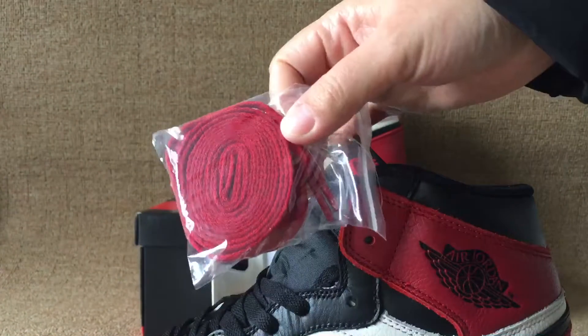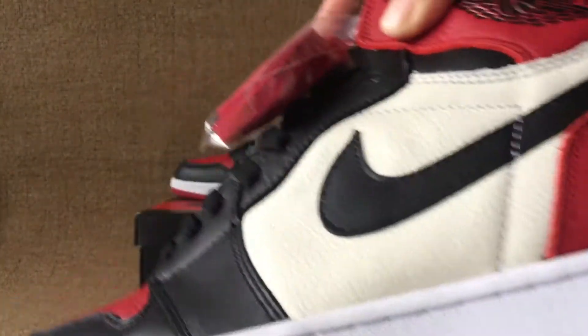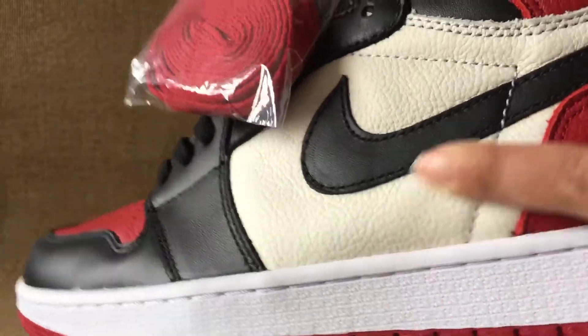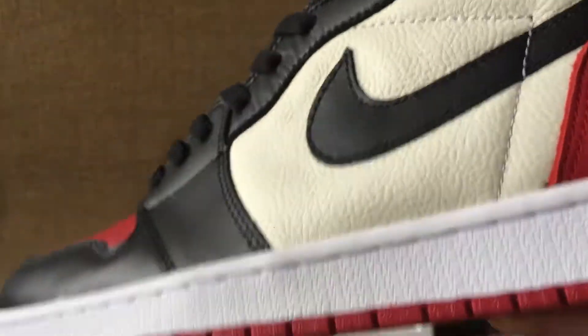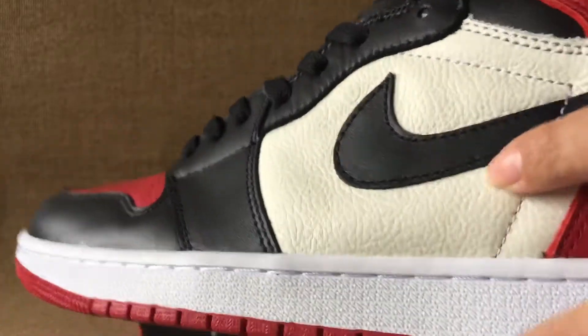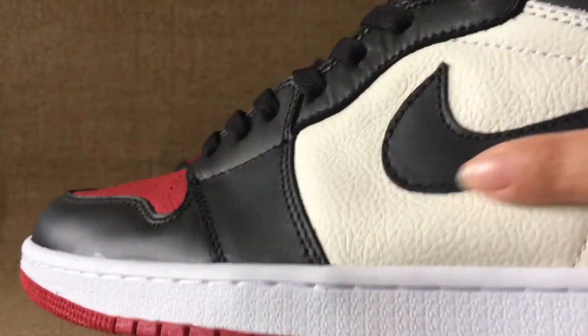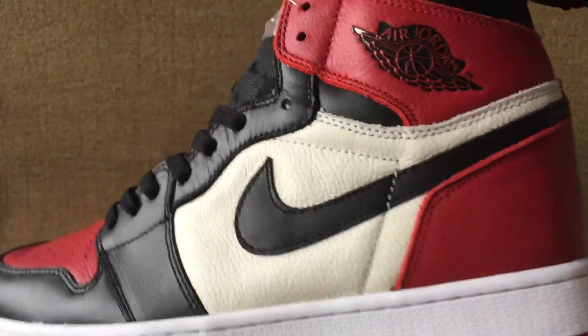And this is another pair, the Souris red one. The leather yellow white part here has the biggest swash on the other side.